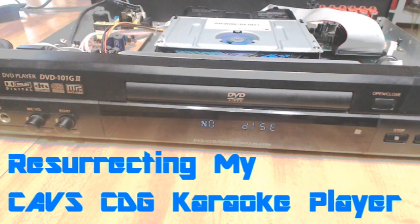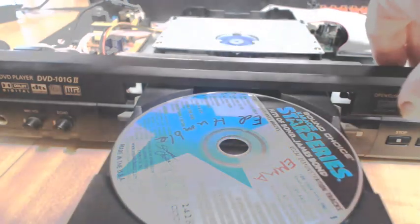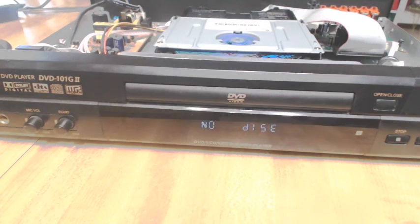Greetings, ladies and gents. Well, if there's one thing the wife likes to do, it's sing karaoke, and this old karaoke player is a CAVS unit dating back to about 2003 for a manufacturer date. It's already been resurrected once as I replaced the capacitors in the power supply, but now it's on its second life, so I'm trying to give it its third.